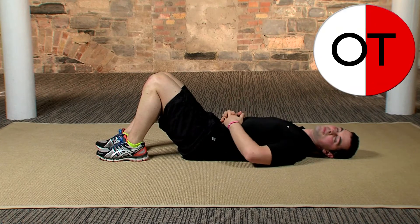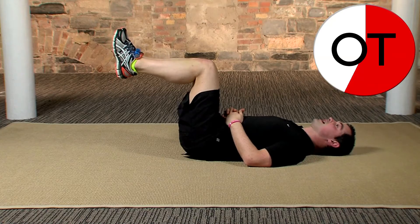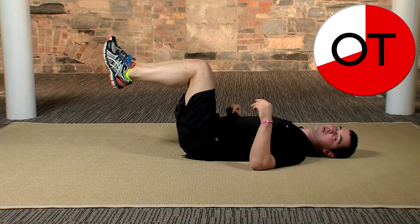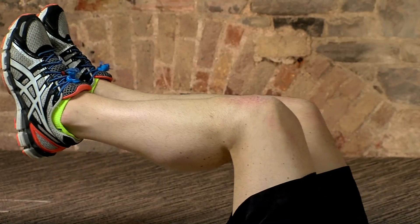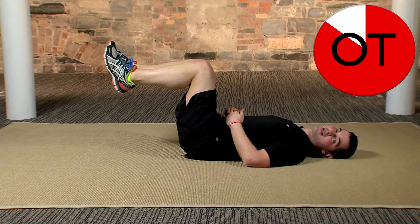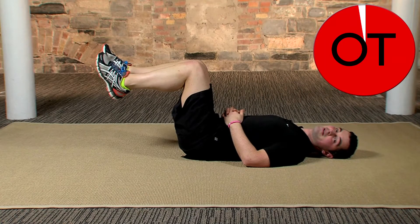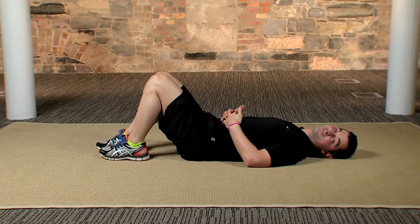Back feel okay? Okay, one more set. In 3, 2, 1, legs up, go for it. We're going to hold 25 seconds or so and you get a break. Any back pain whatsoever, stop straight away. If it's too easy, just hold for longer or push the feet away from the body. Nearly there — 5, 4, 3, 2, and very slowly bring one leg down and then the opposite leg down as well. Feeling okay? Well done.